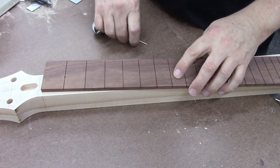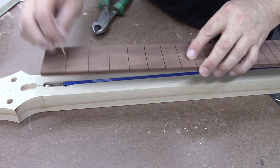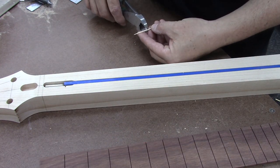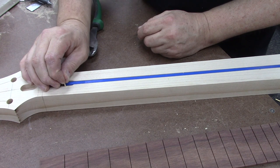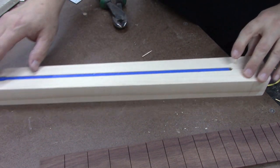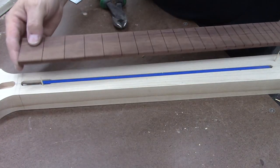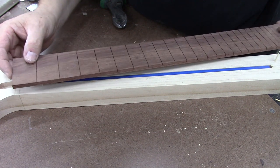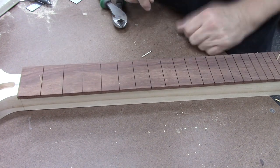I already have drilled for my indexing pins, which of course are super awesome bits of tonewood that I had custom made by a special tonewood pin builder. I like to put them so that the tips of the toothpicks — the pointy parts — are sticking out. That way it makes it easier to find the holes. And that's how we index the fretboard on there.